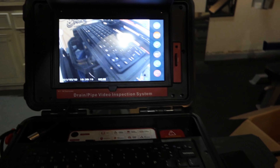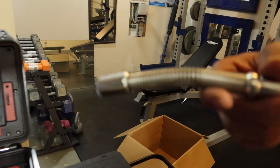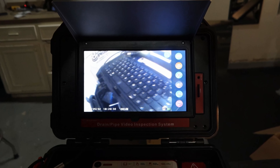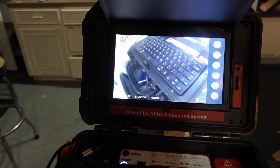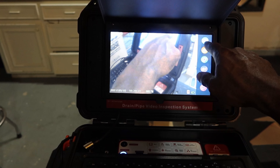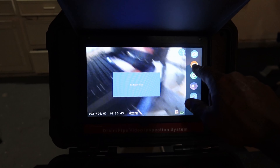This is the LED camera right here. This is the snake right here, and this is the cam. It has a nice keyboard where you can actually type on the screen when you do find something. All this is touch screen also — so if you want to take a picture, you just use the touch screen.